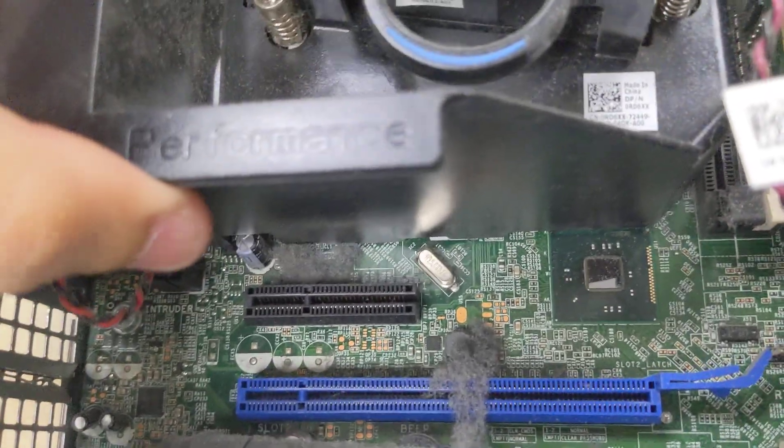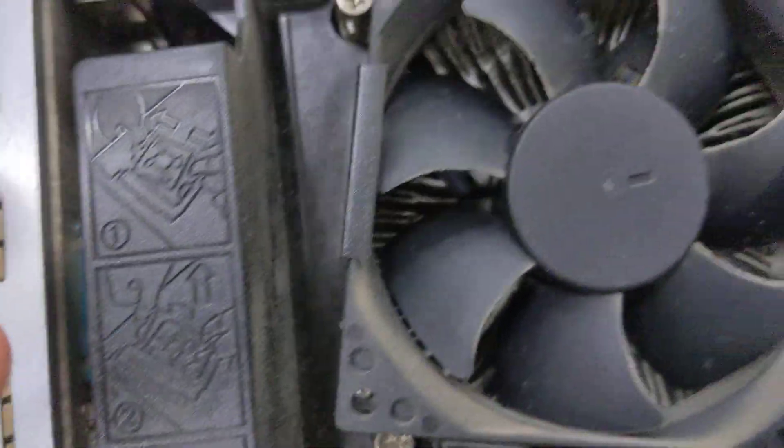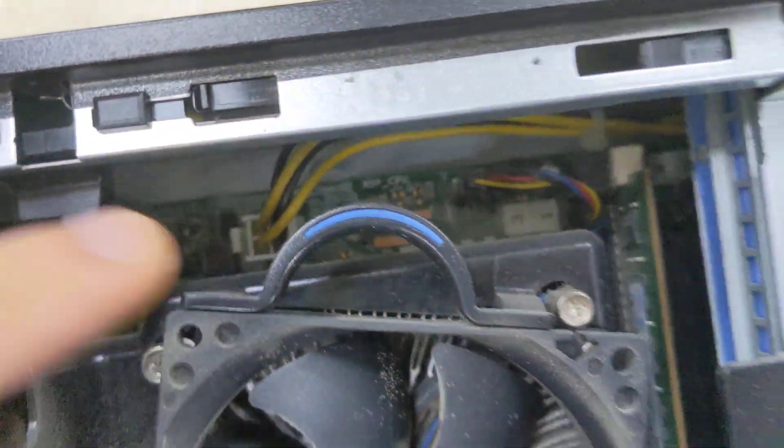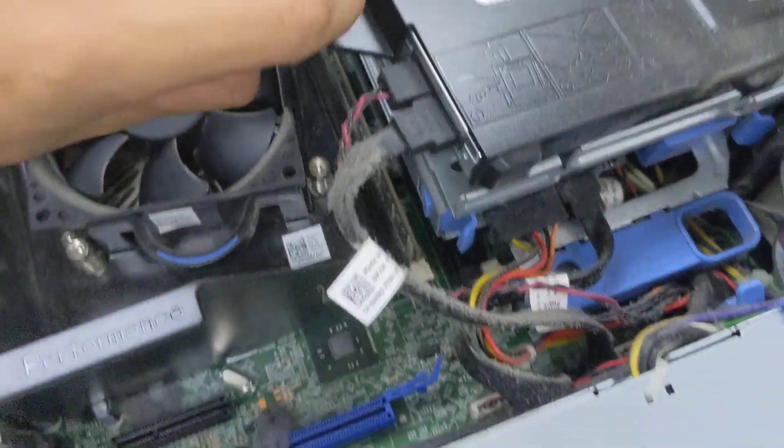There's a fan shroud around the heatsink, but we can still see the CPU 4-pin connector there. We can just lift this up and pull it away.